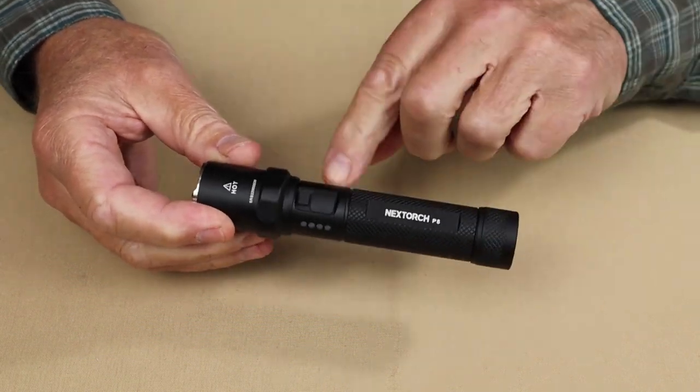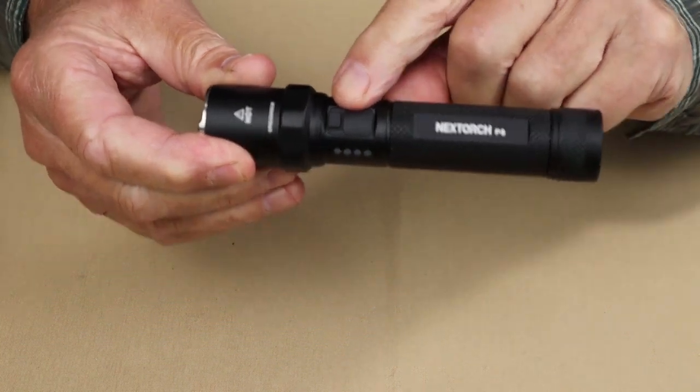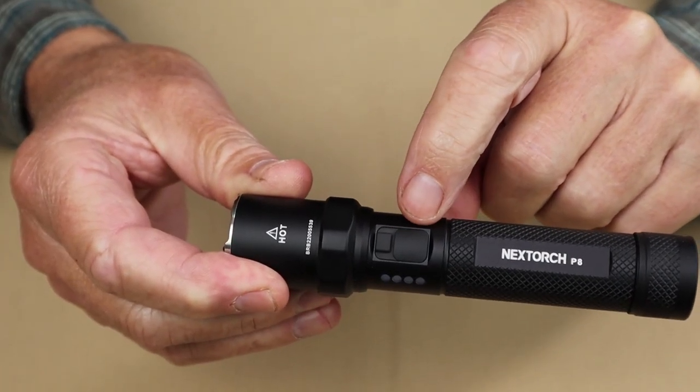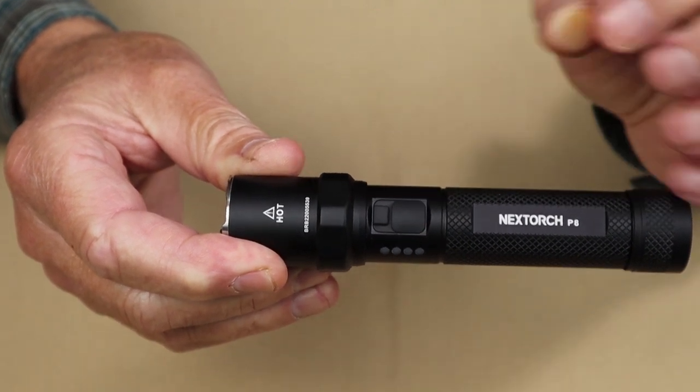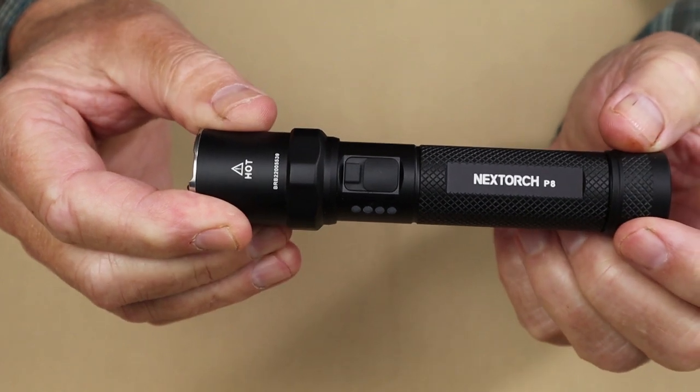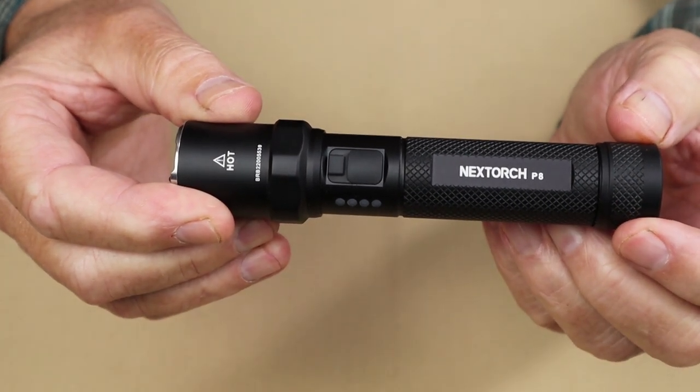Key features of this light include two operating buttons. The forward button is strobe only — it operates the strobe for you — whereas the button at the back operates a temporary on/off and cycles through the three light levels, which I'll demonstrate in a few moments.